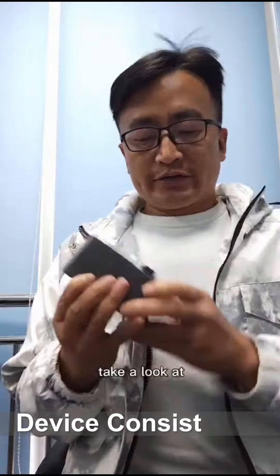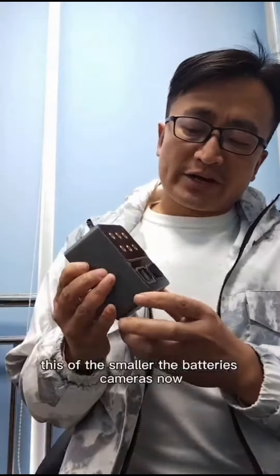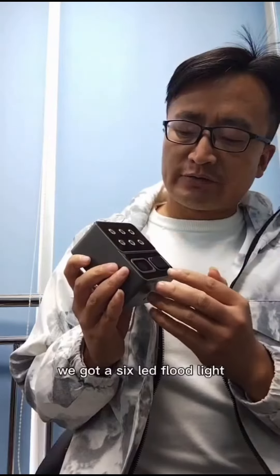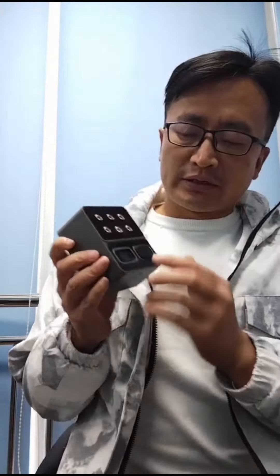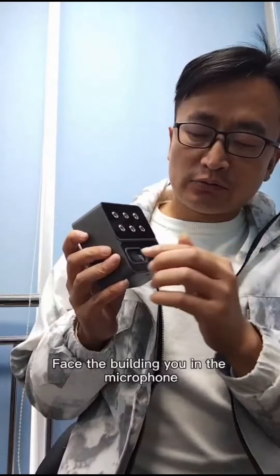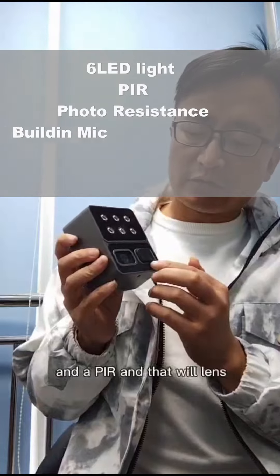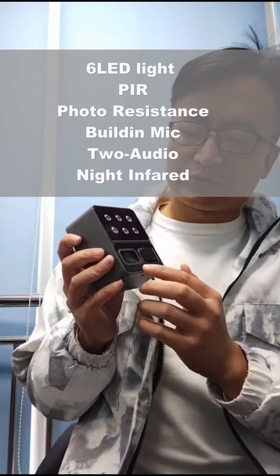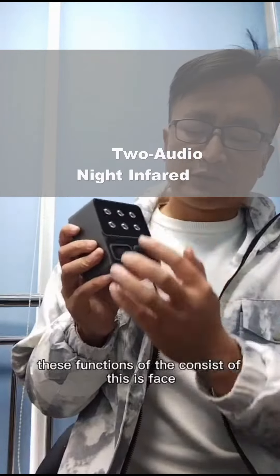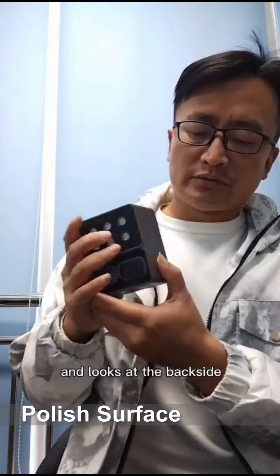Take a look at this smaller battery camera. Look at the face — we've got a 6 LED floodlight, and here we are at the end of the building with the microphone, and the photosensitive, and the PIR, and the lens. These functions consist of this face.